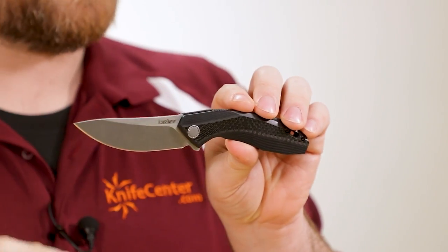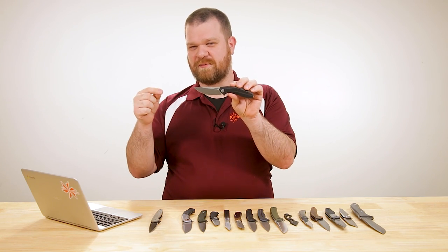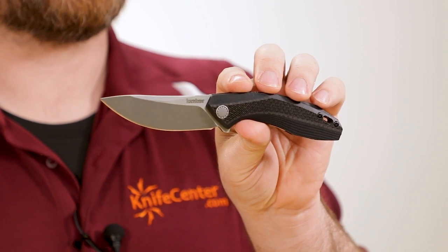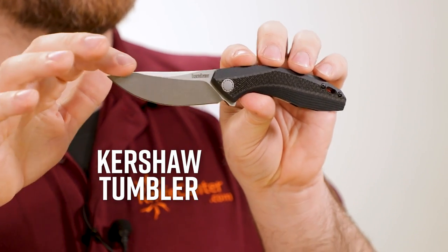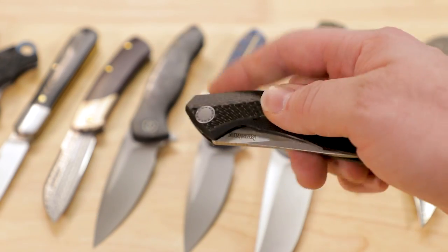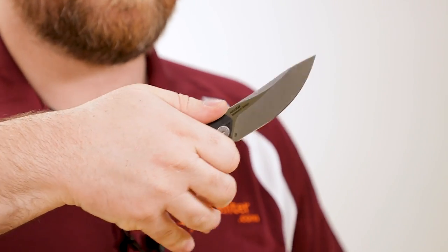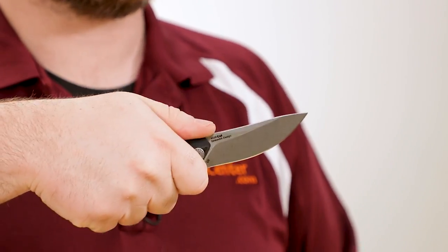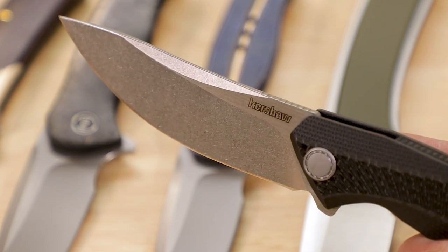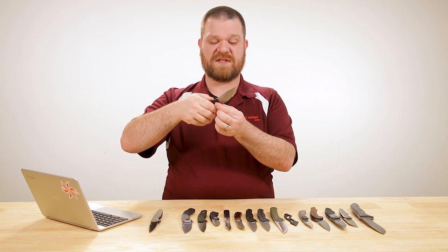This next knife is from Kershaw, and we've got several new Kershaw models right here. Bonus points if you can tell me who designed this knife — you can tell just by the way it looks. This is a new Dmitry Sinkovich design called the Tumbler. It features D2 tool steel and comes in at about $70. This is going to be a great slicing knife with that upswept profile and a trailing point tip with a nice continuous curve to the edge. The D2 steel is hard working and the stonewashed blade finish is too — it's going to help hide scratches while you're cutting.